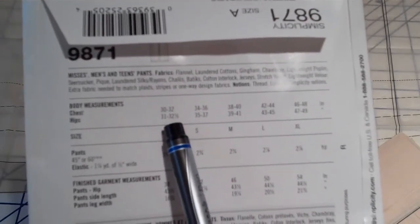The first thing you'll have to do is determine your pattern size. You'll look on the back of the pattern envelope and you're going to be measuring your hips. Since these are pants, that's our important measurement. There's also what's called finished measurements on the back of the pattern envelope. If you're in between sizes, those finished measurements will help you determine what size you need to do.